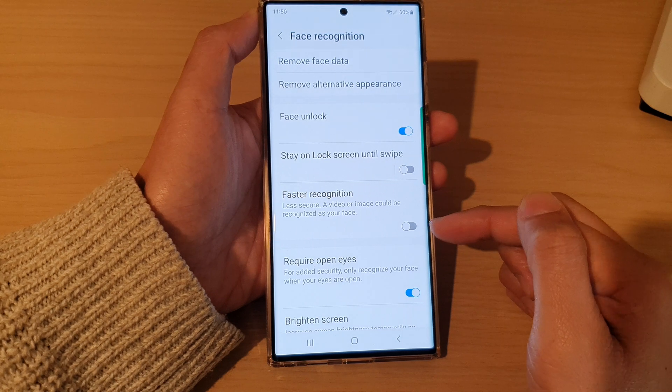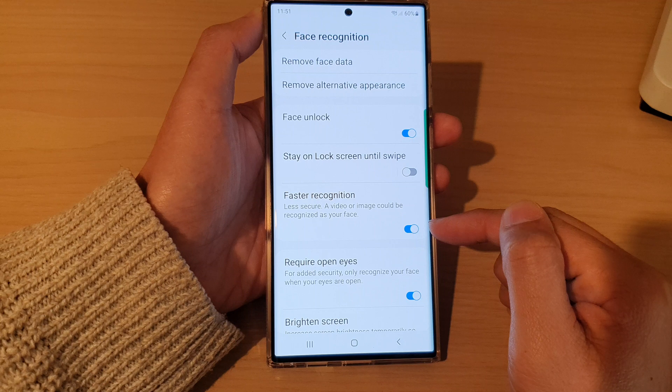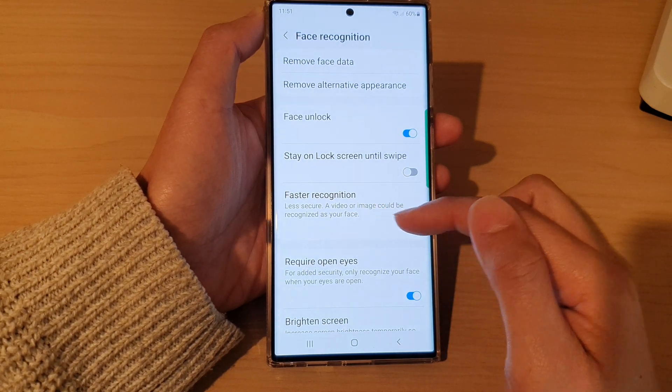Tap on the toggle button to switch it off or turn it on. If it is switched off, then your face ID will be more secure. And if you turn this on, it is less secure as a video or image could be recognized as your face.